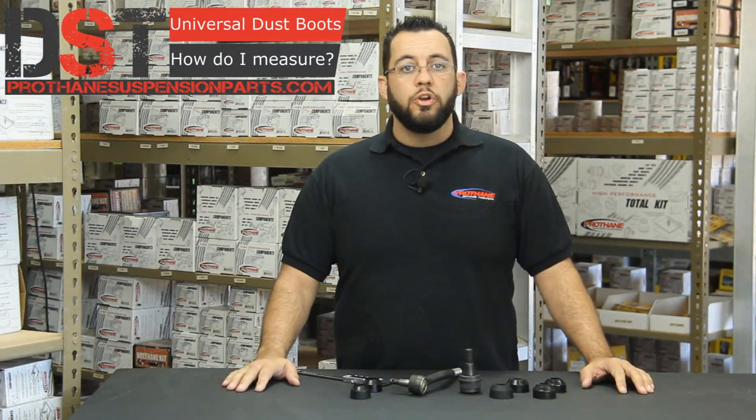Now that you have these measurements, you can go to our website ProthانeSuspensionParts.com, click on universals, and then find the universal dust boot page. On this page you'll have a chart of all the boots and the measurements with the corresponding part numbers. For this tie rod end, we're going to use part number 1917-12.